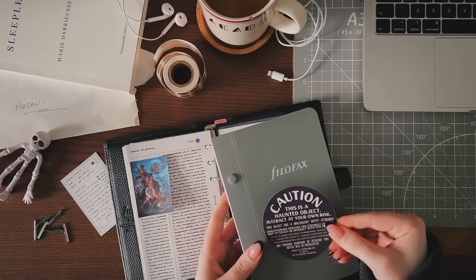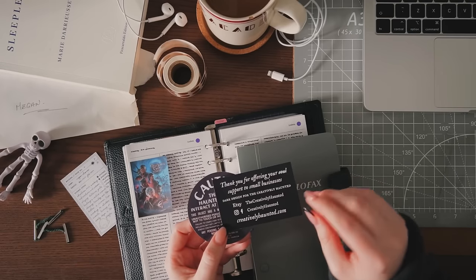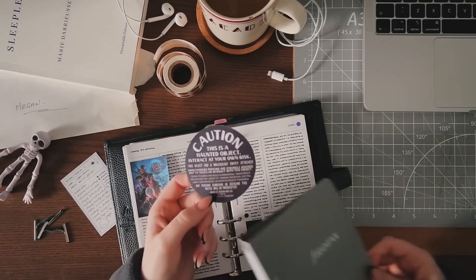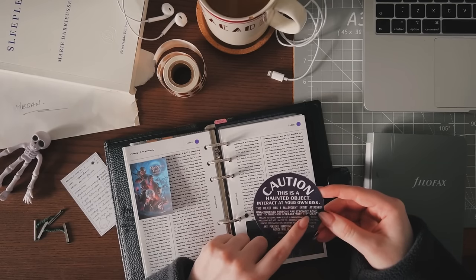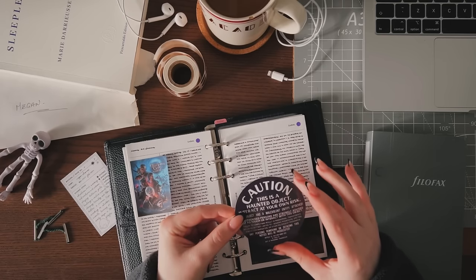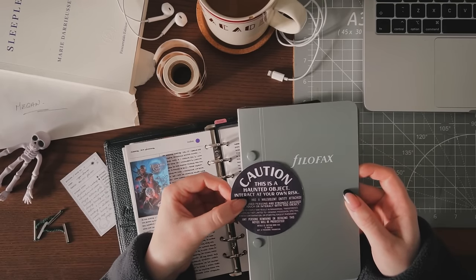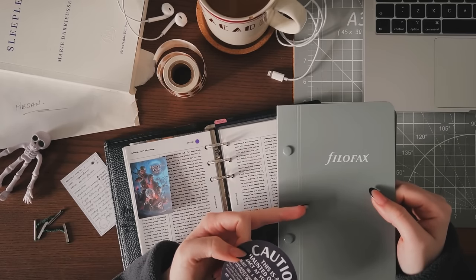I had got a sticker from a UK shop called Creatively Haunted — they're on Etsy and have their own website and Instagram, link in the description. The sticker says 'Caution: this is a haunted object, interact at your own risk,' which I thought was really funny. It's very Lockwood and Co, paranormal investigation vibes. But I expected a normal vinyl sticker and instead it's very hard plastic, similar to reflective bike stickers — it's not really bendy, it pings. I wanted to fold it over the spine and it just kept pinging off.